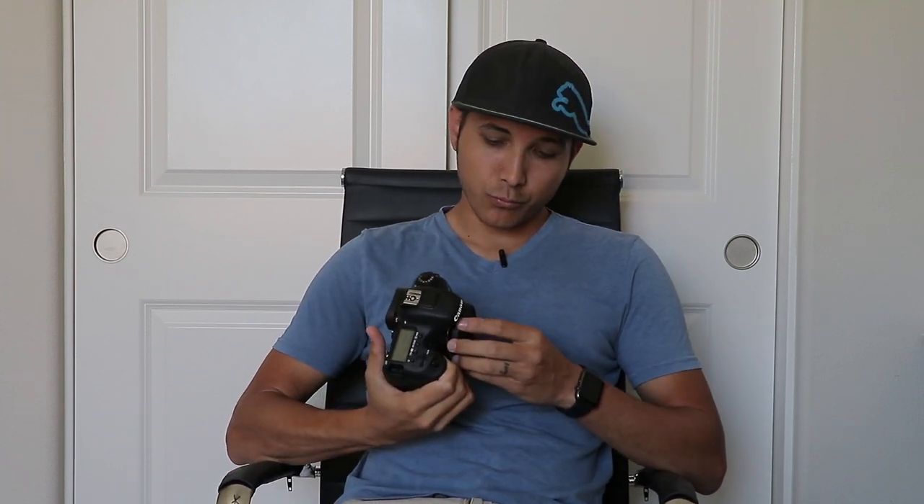There's a test that I've been wanting to do, and now I think is the perfect opportunity. If you start taking photos with a camera and just leave the shutter pressed and let it take photos, how many photos will it take before the shutter dies? Now there's something called shutter count, which many of you are probably familiar with — that's basically how many times the camera mechanism inside has actuated. On the 7D Mark II, the rating from Canon is 200,000.